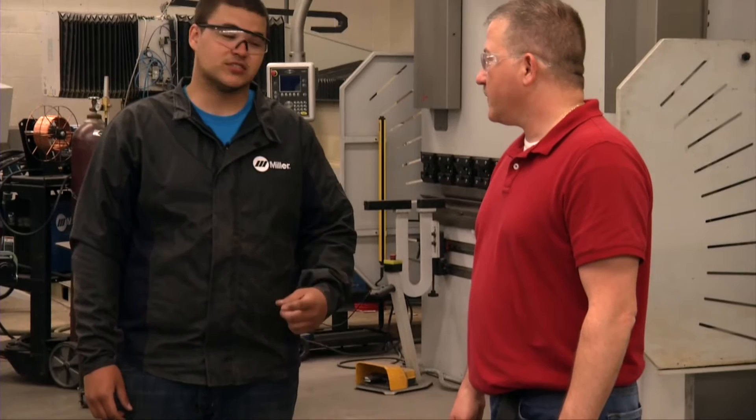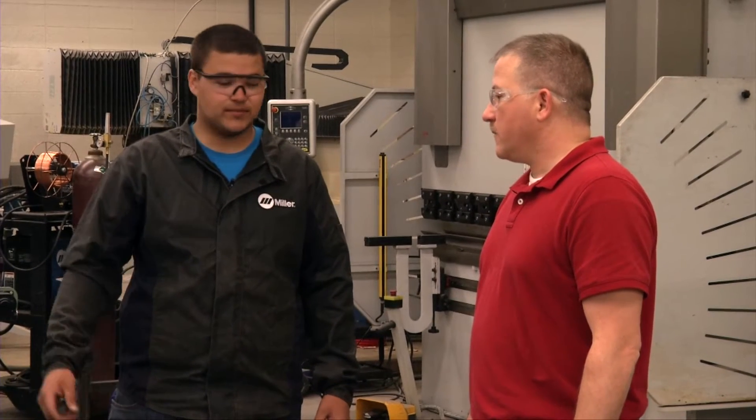Hey Wayne, we've got to lift this table and make sure it's under capacity for this crane and the straps. Can you help me with that? I sure can. We'll have to take some dimensions and figure out what we need to do to make sure it's under the capacity.